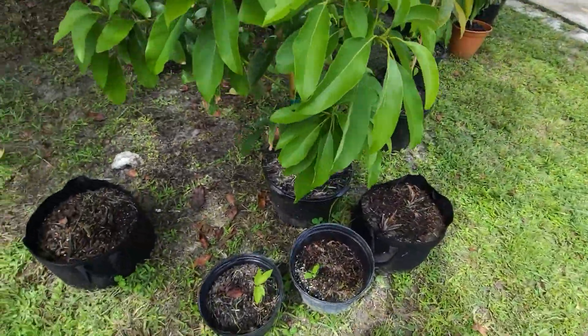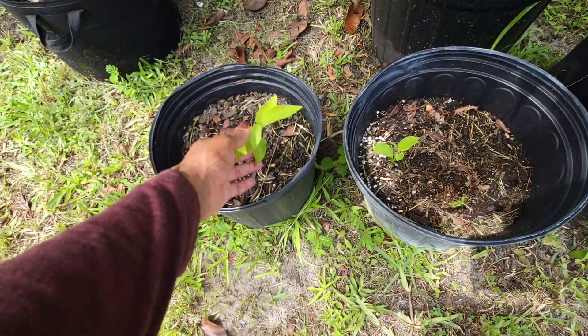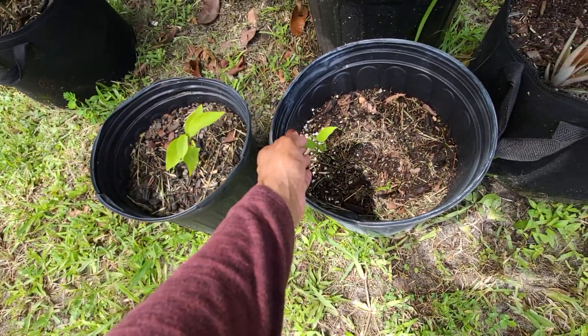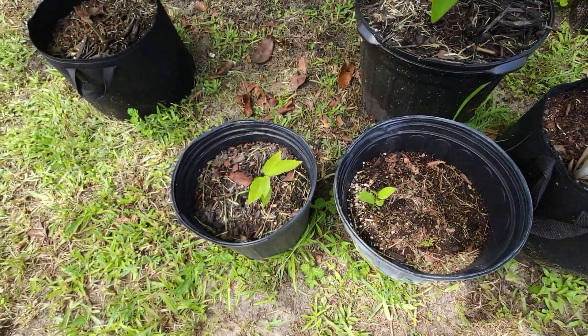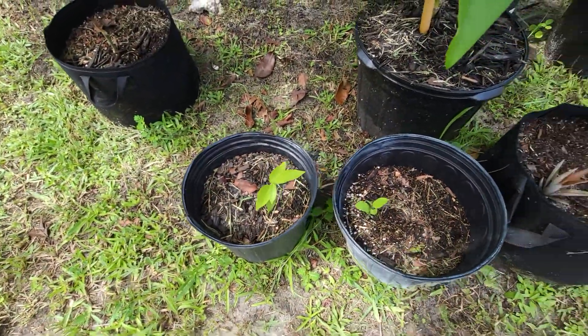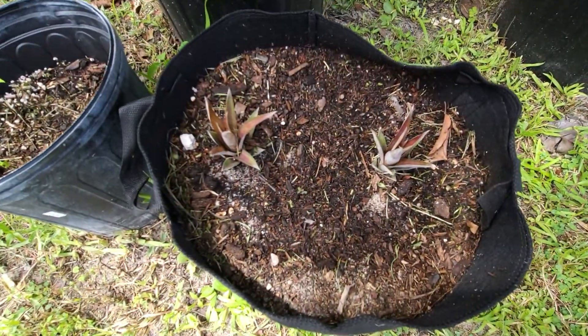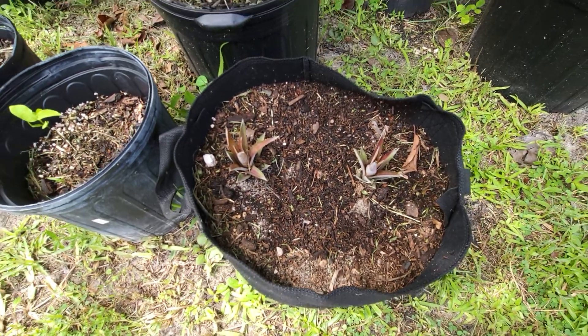Now let's go back to the front. Right here is some sugar apple — these are the purple ones. I'm hoping to at least get one good plant out of these three, planted from seed. And right here is some pineapple heads — small ones that G got from his cousin Aiden.